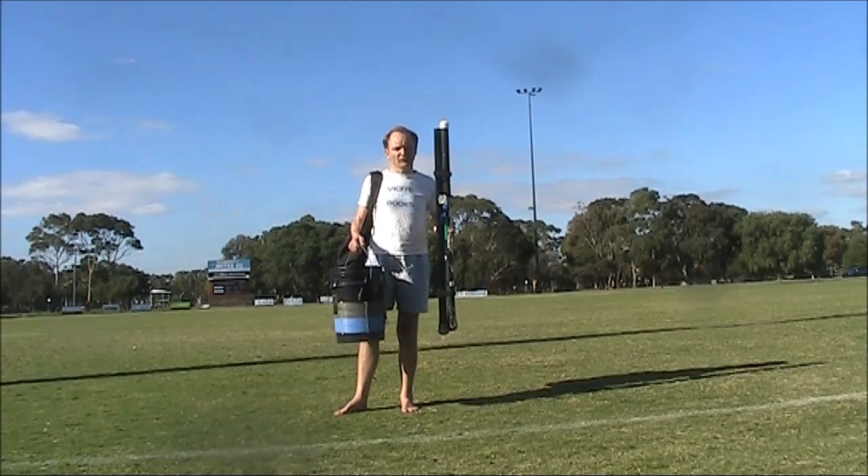That antenna is similar to that used by VK2DX, and I'll include a web link below.